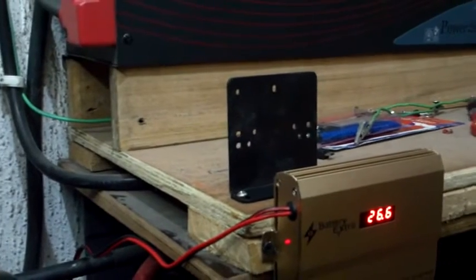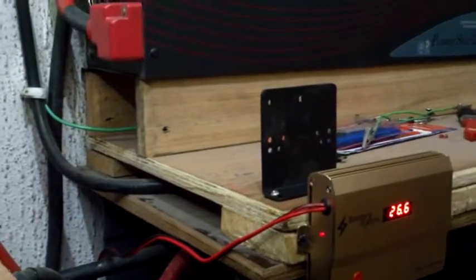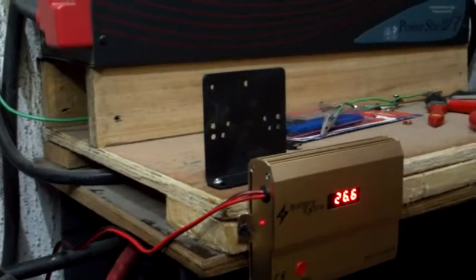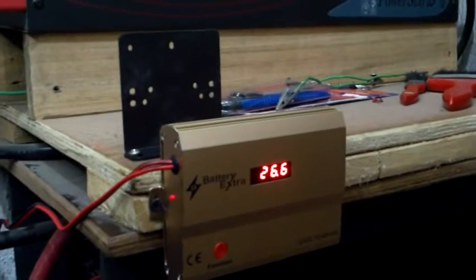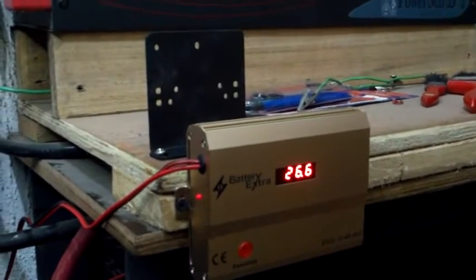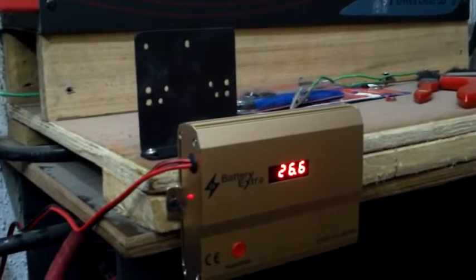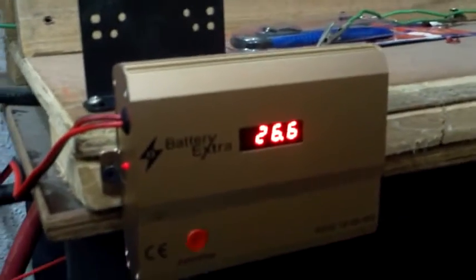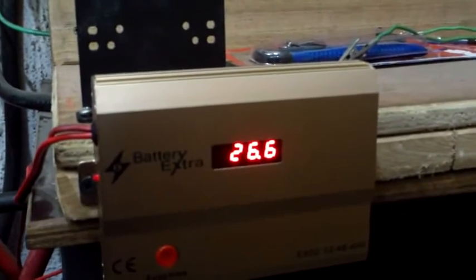Most of the time, due to the fact that batteries are not properly charged, you have an accumulation of sulfates. With this device, it sends out a high-frequency pulse which actually breaks down the sulfation on the electrodes of a battery. Basically it's been set up with two cables going into the system.